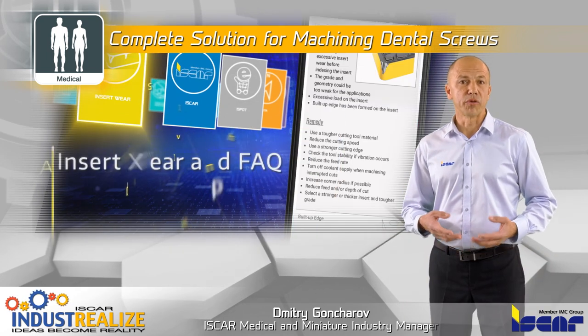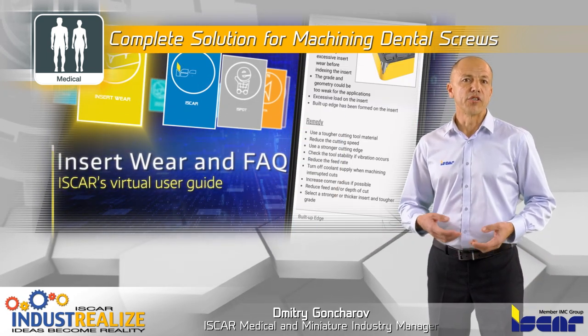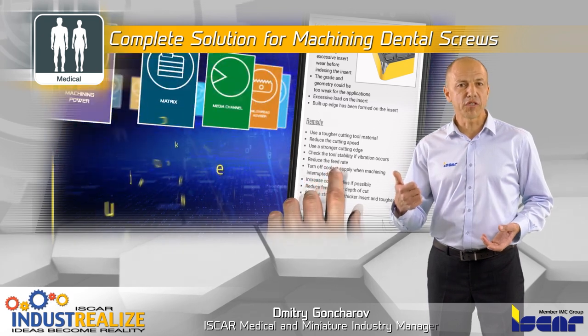I would like to remind you to download the IskerBall app, the new Industry 4.0 standard for increased productivity.